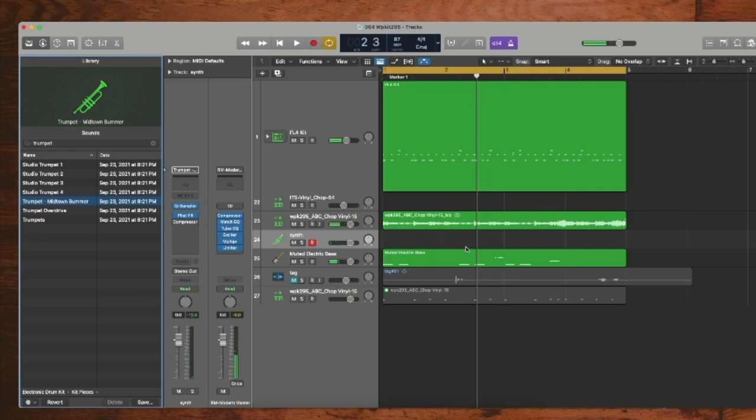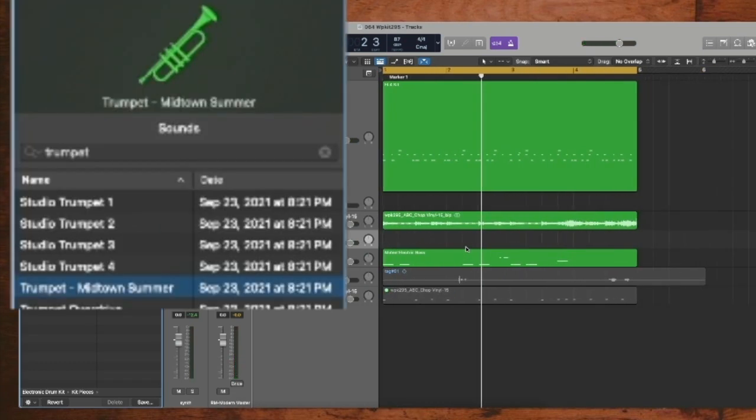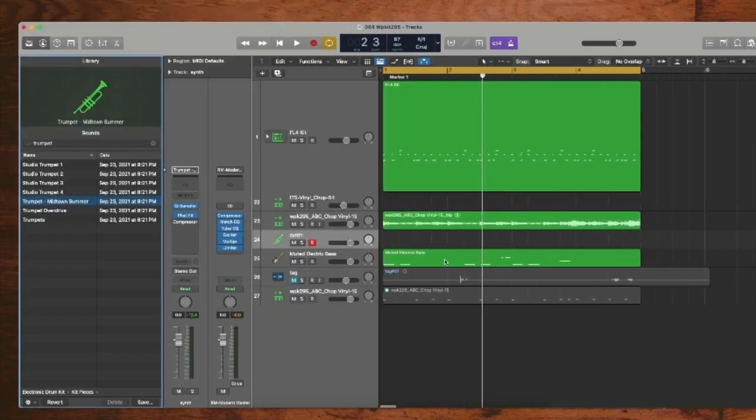I've used this horn sample before — it works. You just throw it in and it works. If you need a simple horn sample, man, this is a stock plug-in within Logic. Don't sleep on your stock plug-ins, just go through them. You might find a hidden gem, no matter what DAW you use — seriously.